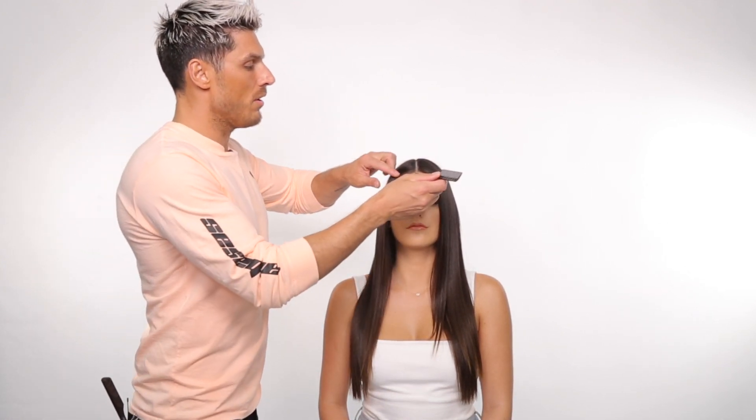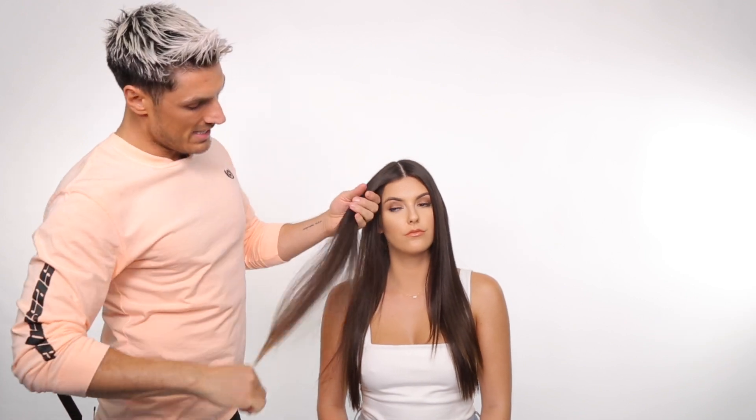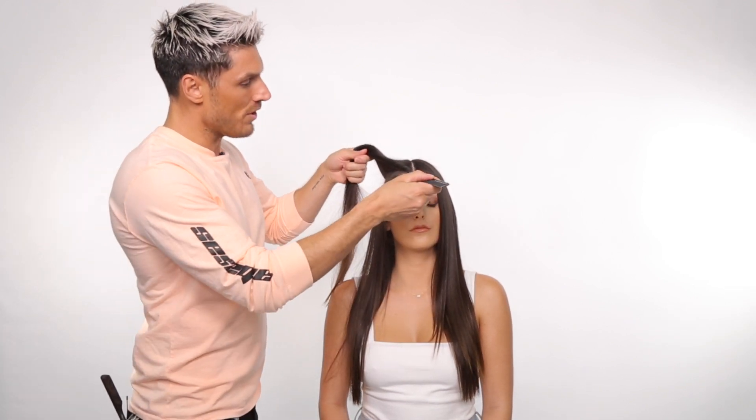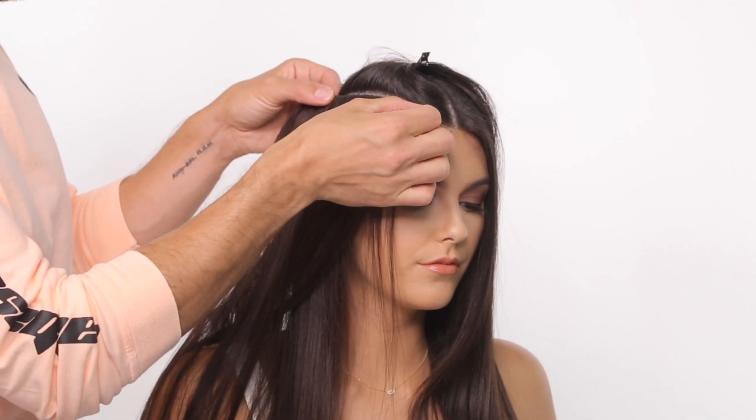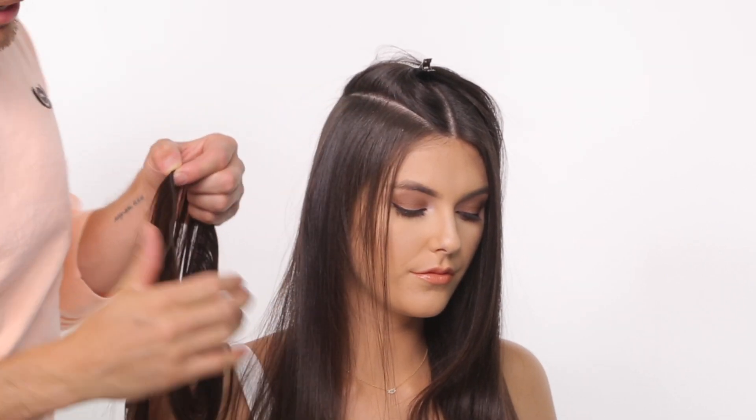Okay guys, so when you put the extensions in at the front, I always like to work on a diagonal. I'm only going to fill out the hair as it needs it, which is this layered section at the front. I'm going to measure my section and we're keeping the hair on that diagonal section in pattern, just so the hair falls around the face.